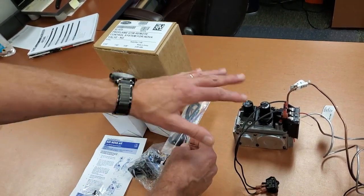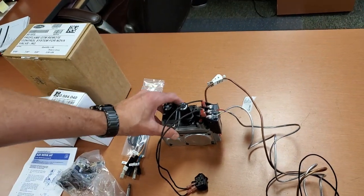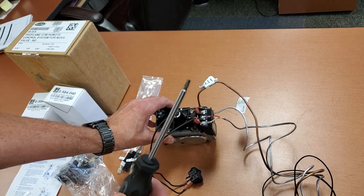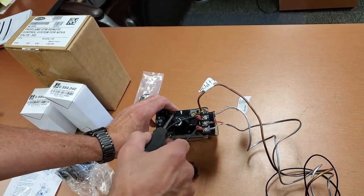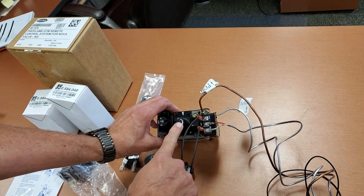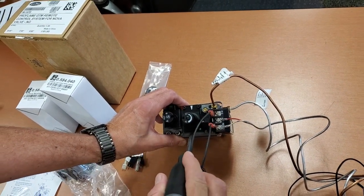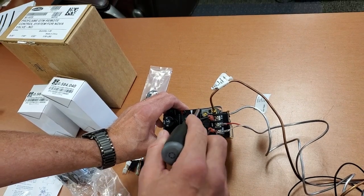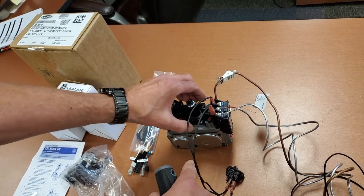Your first step is to use a Torx T20 screwdriver and take off the three screws on your high-low knob. This is your valve regulator — it regulates the pressure. You've got three Torx T20 screws; loosen those up and remove the regulator.